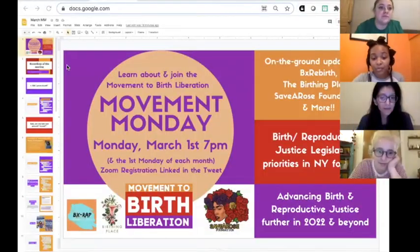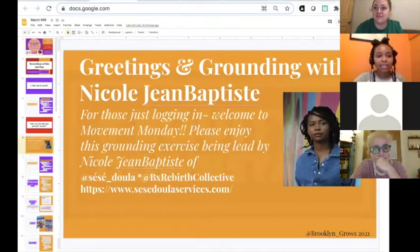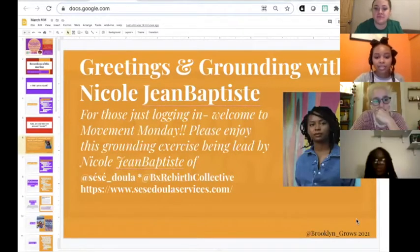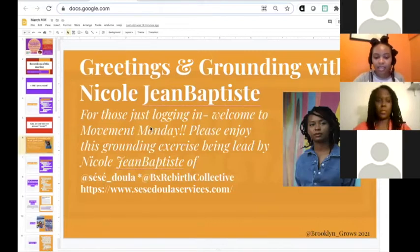We'll start the recording and then pass off to Nicole Jean-Baptiste with Bronx Rebirth, who's going to lead us through a greeting and grounding exercise. Thanks, Katie. Good evening, everyone. For this grounding exercise, I'm going to invite folks to turn their videos off. The purpose of the grounding is to relax a little bit, to become more centered.